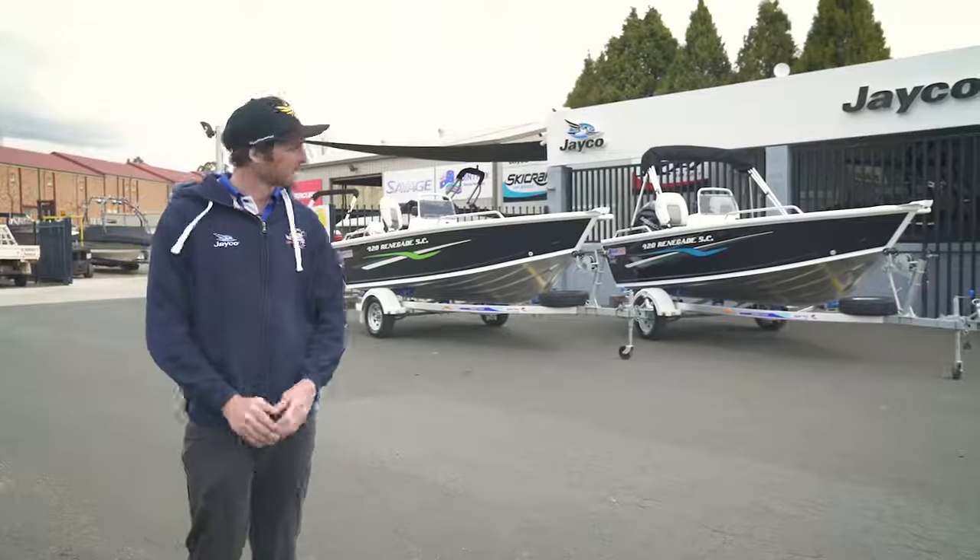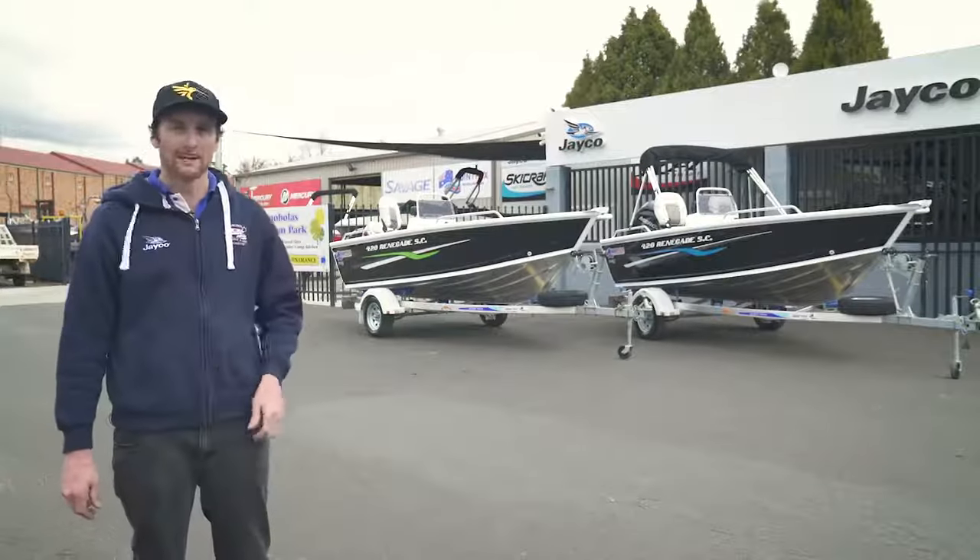Hey guys, it's Mick from Knoblas Marine here. Today we've got a couple of the 420 Renegades. Let's go have a look.